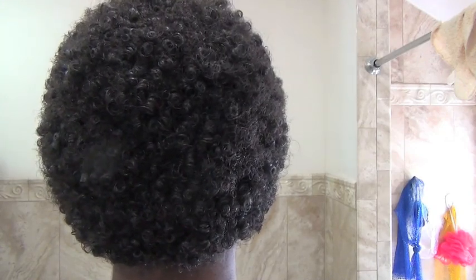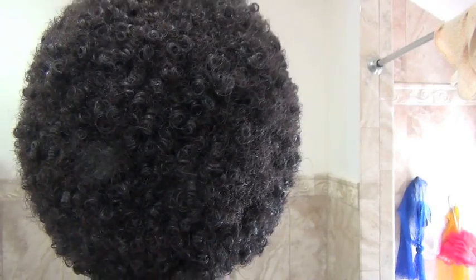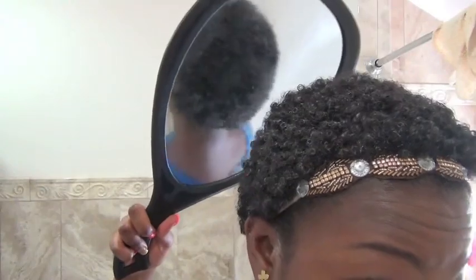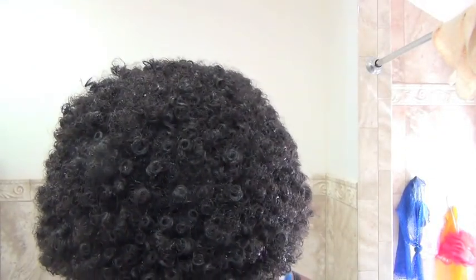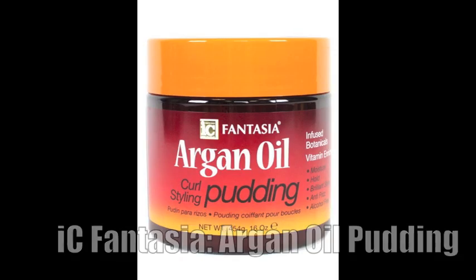A little disclaimer: this is my natural curl pattern that I just defined using the product, so this might not work for everyone, but it doesn't hurt to try. Get that handheld mirror and check out the back of your head — Icey Fantasia was not playing with this argan oil pudding!